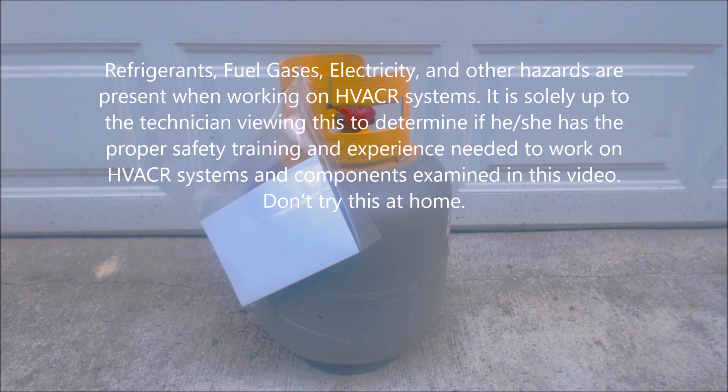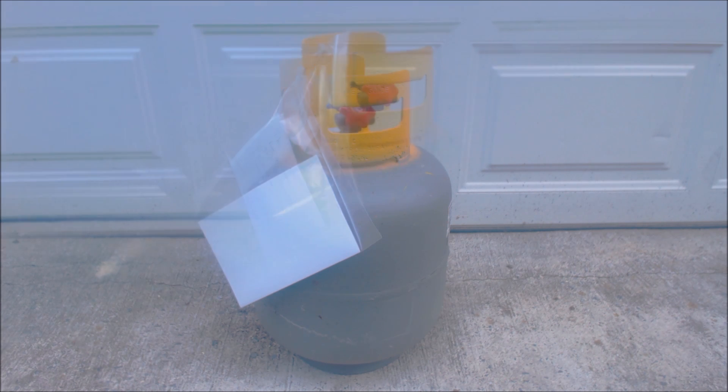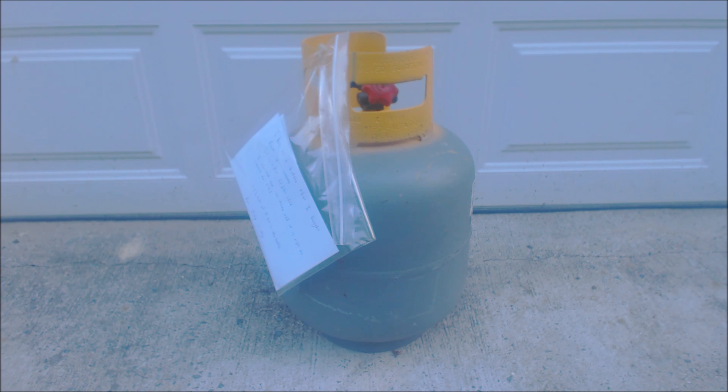Hey guys, this is AC Service Tech and today we're looking at refrigerant recovery tanks and possible schemes or problems some techs are having. I've had a few comments about people taking recovery bottles, swearing up and down that they recovered all the refrigerant correctly — no air, no nitrogen, no other refrigerants in the bottle — and they're taking it to the supply house, and the supply house or distributor is saying that the bottle is contaminated.